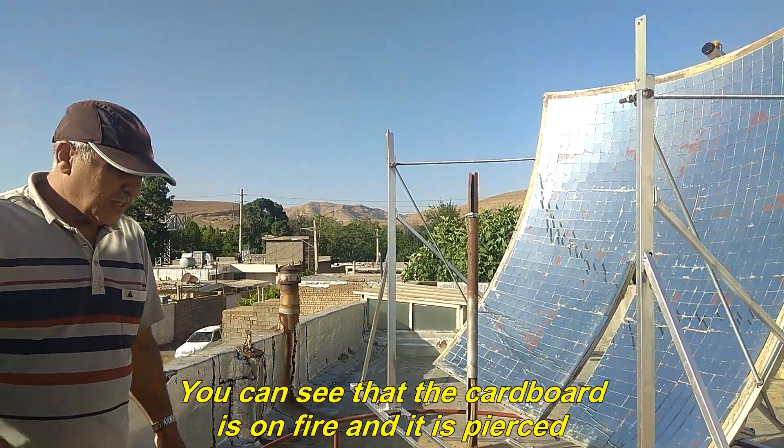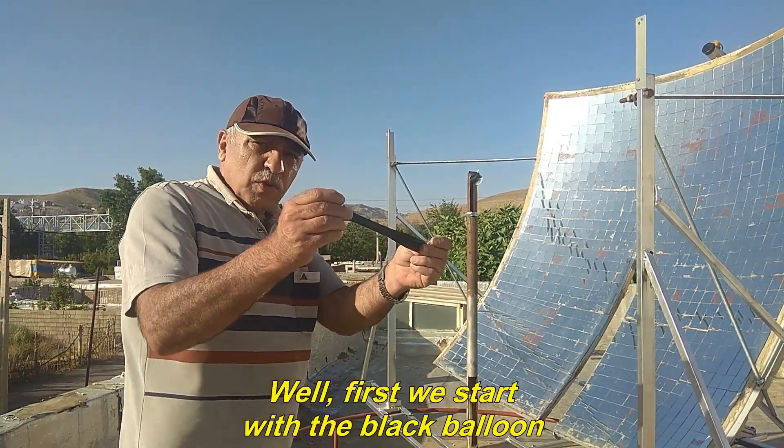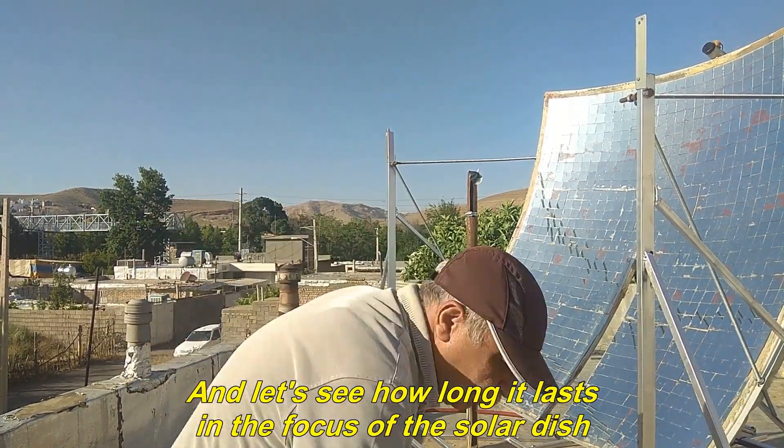You can see that the cardboard is on fire and it is pierced. First, we start with the black balloon and let's see how long it lasts in the focus of the solar dish.